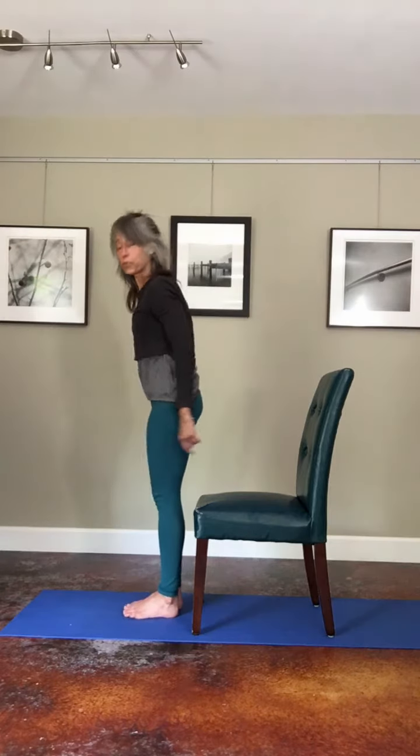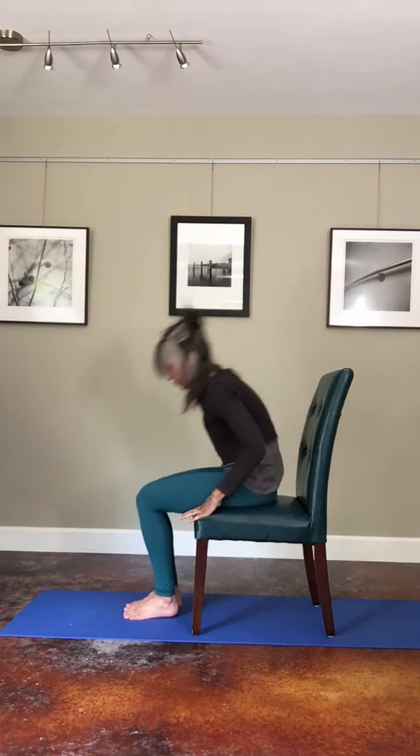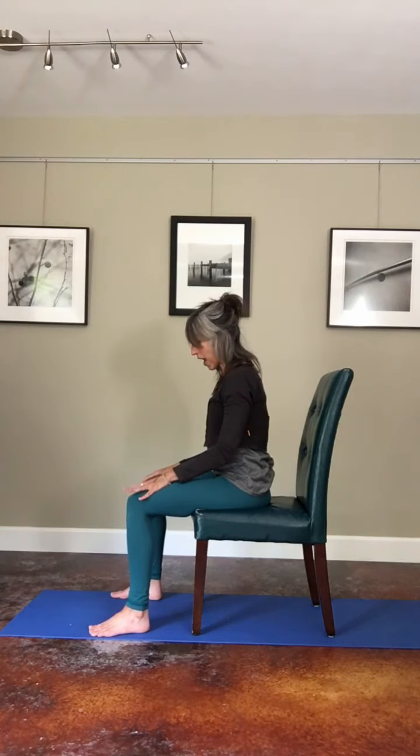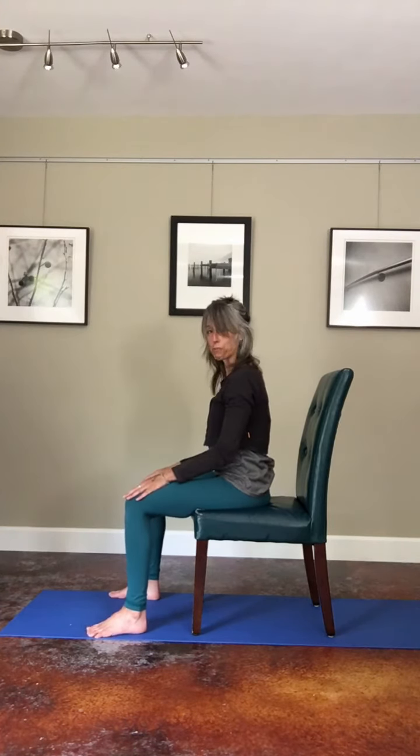Bring yourself onto a seat. Bring your knees a little wide and keep your ankles straight under your knees for support.